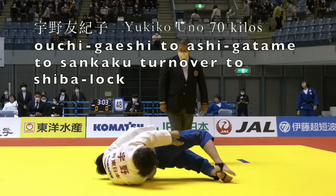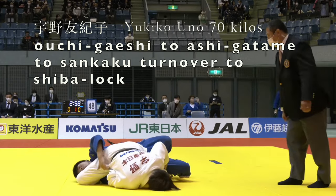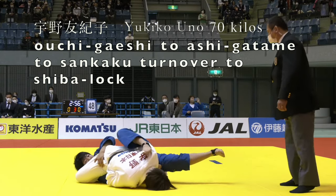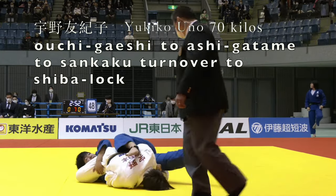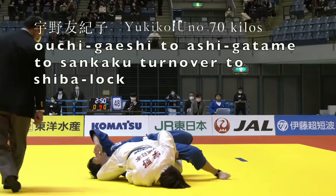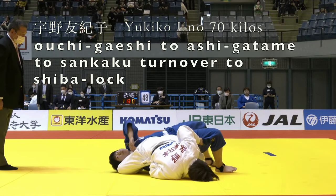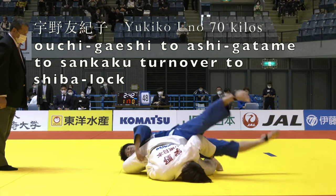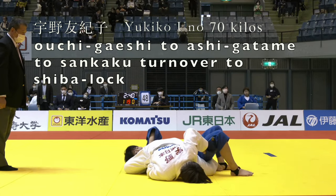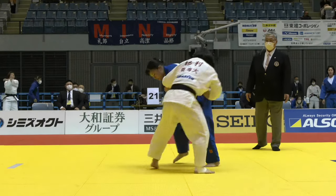That enables her to free her hand. Now she moves into the Shiba lock. Good flexibility to get the left leg across the opponent's body. And it's really hard to get out of the Shiba lock with this belt wrap grip in place — because if you can't straighten your arm it's really difficult to escape that Shiba lock. And the pant grip she had keeps her in place.